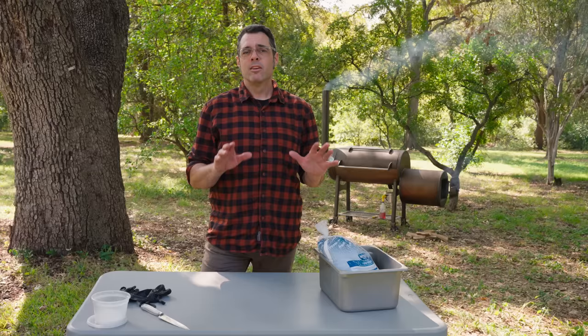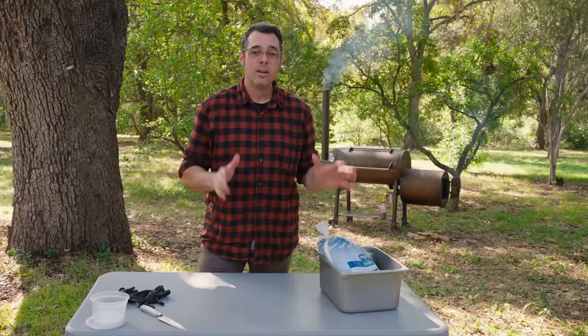Hey there, I'm Aaron Franklin doing the old Franklin Barbecue here. I'm going to show you guys the most simple way to do a turkey for the holidays on a Franklin barbecue pit. There are a lot of different ways — as they say, there are a thousand ways to skin a turkey. I'm going to do the most basic possible way and then let you guys layer in whatever you want.